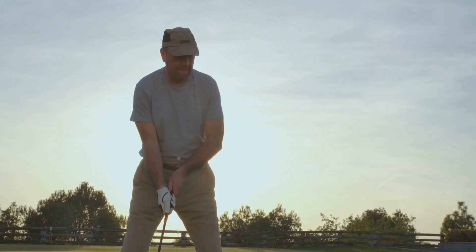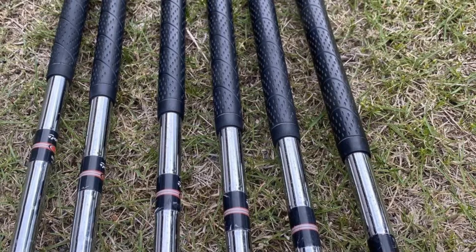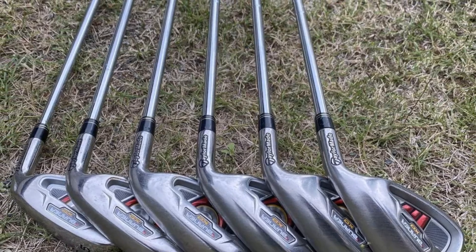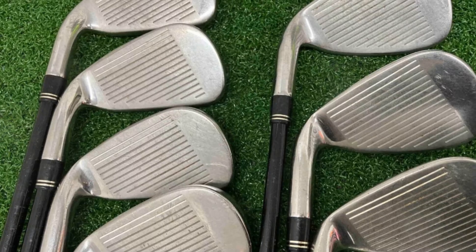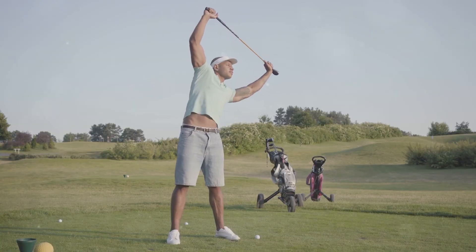I decided to make the switch and haven't looked back since. These irons have helped me shave a few extra shots off my scorecard, and I feel much more confident on the course. If you're in the market for a new set of irons, especially if you're looking for something forgiving and easy to hit, I highly recommend giving the TaylorMade Burner Plus irons a try. Thanks to TaylorMade, my game has never been better.